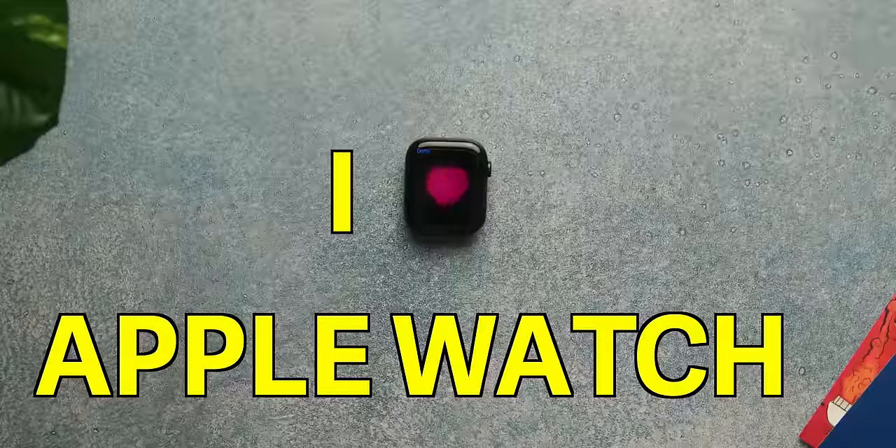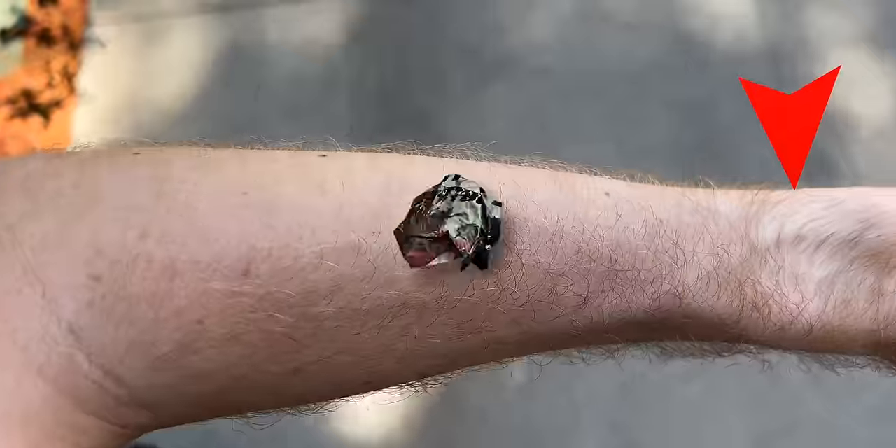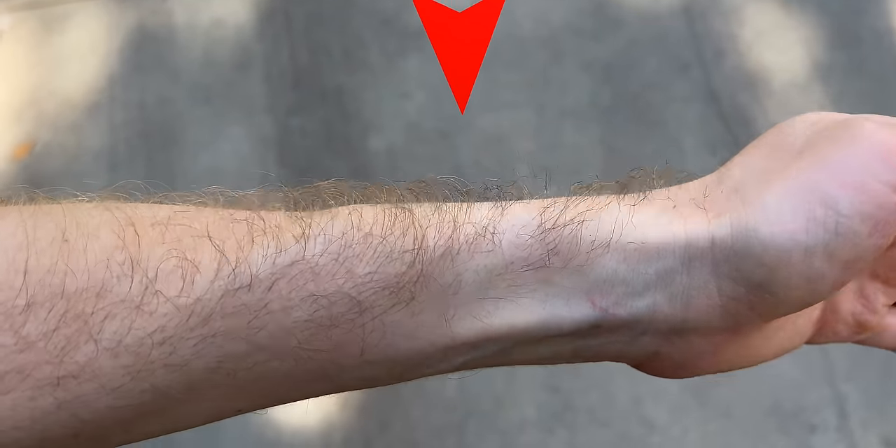I love the Apple Watch, but maybe a little too much. It's not that extreme, but look no further than this extremely pale part of my already really pale left arm to see my commitment to the Apple Watch for the last seven years. This thing has rarely left my wrist, as you can probably tell.